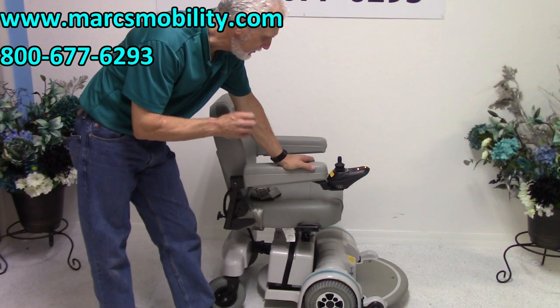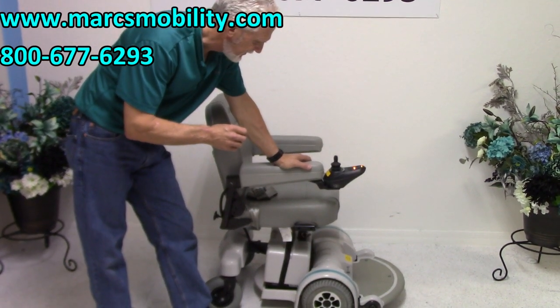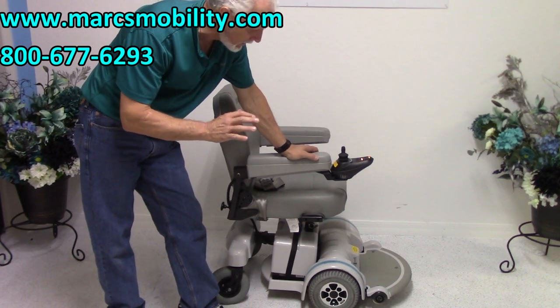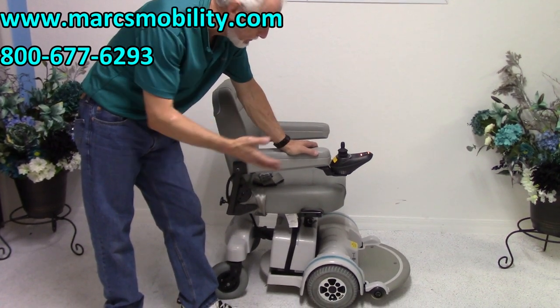This is a Hoveround MPV5 Power Chair. This power chair was used for about three or four months at the most — it's practically brand new. You can see the tires; the chair is immaculate.